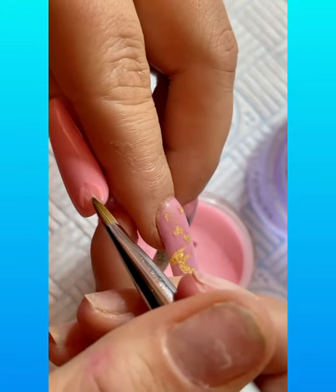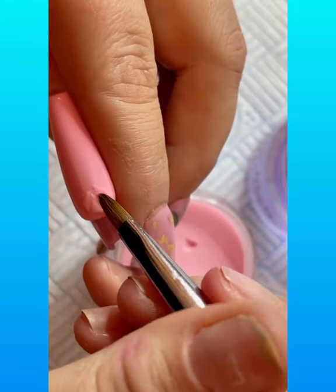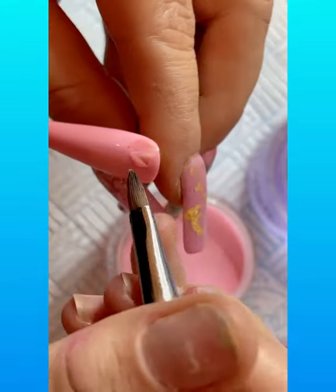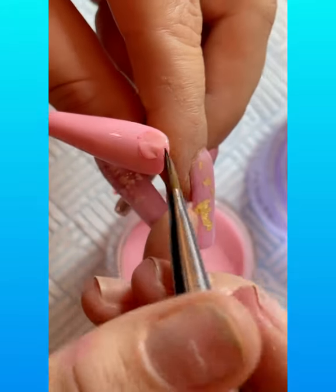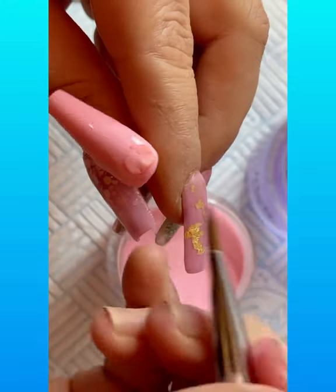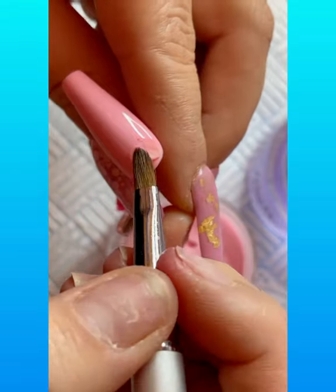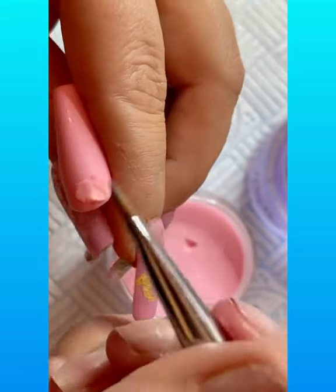Just pushing it out, creating the indents — the veins that you see on petals. And then I'm just lifting it up from the bottom, making sure that there are going to be no holes.